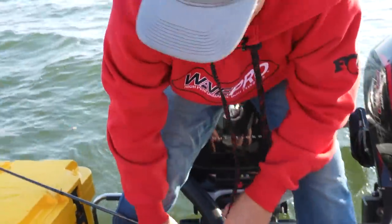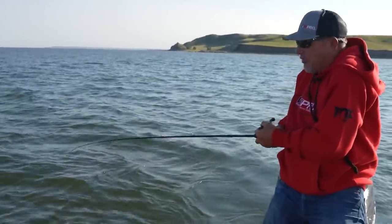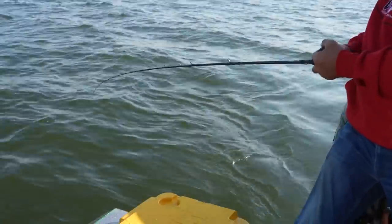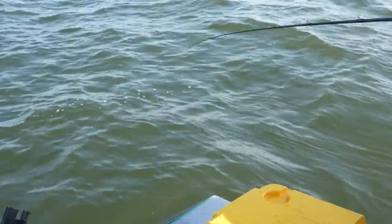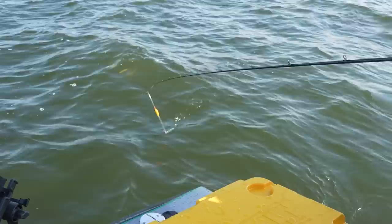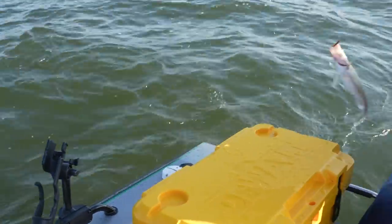Not bad for a half hour of fishing. Boy, they have lit up like no tomorrow. We've only been out here a half hour and, like you were saying Jason, every day the bite can be a little bit different, and today is definitely a morning bite.